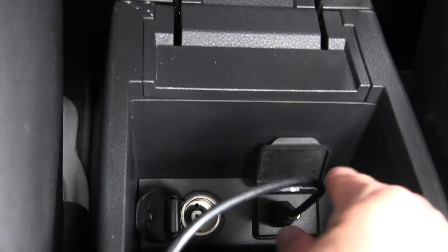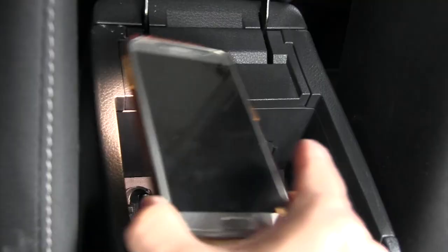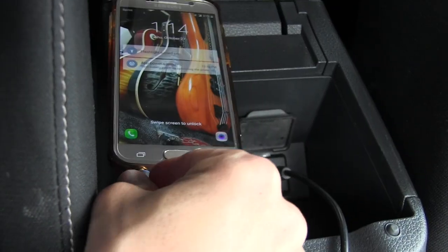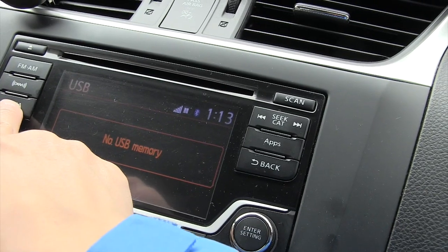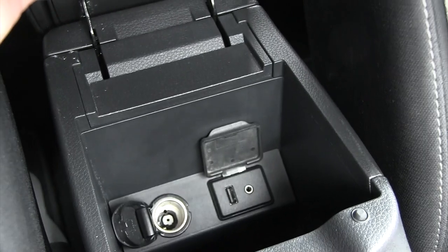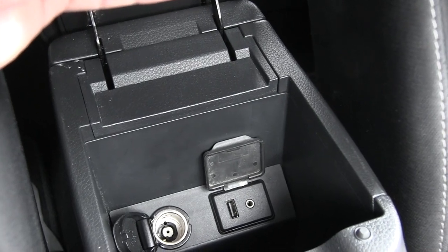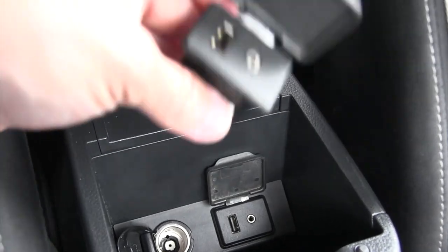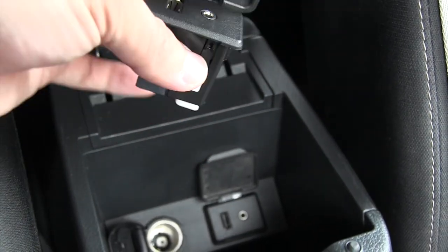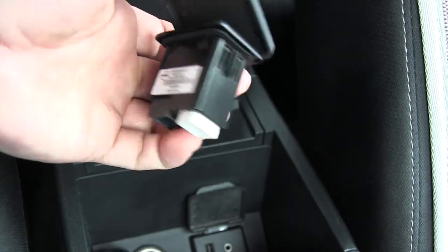Looks like we got some action — now that we know this USB port works, I'm going to try out the aux cable. Great, looks like the audio works — I'm just plugging it in. I hope for those of you out there who feel like you can't do this, you can — you can easily get the part like I did and replace it yourself. If not, there is no shame in going to the dealership and getting this done professionally, because I could have easily ruined something just now and would have been in for more of a hassle than I wanted. Talk to you guys soon. Bye.